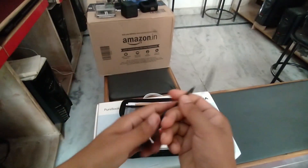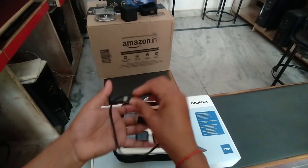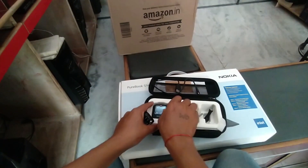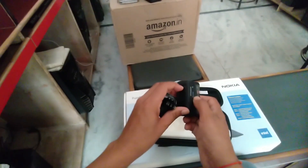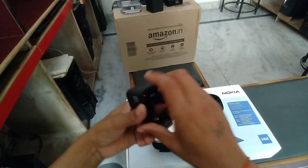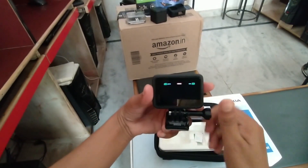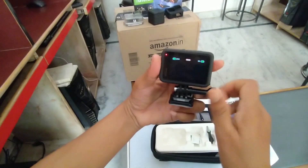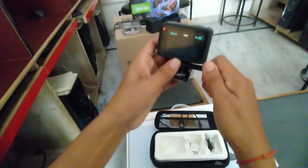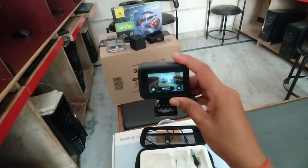यह इसकी data cable है जो charge करने के लिए है - battery charge करनी है तो इससे कर सकते हैं। इस GoPro को आप अपने helmet में या कहीं और इस तरह से fit करके इससे अपने helmet में fix कर सकते हैं या अपने stand में जिस तरह से suit करना है। तो इससे record कर सकते हैं।